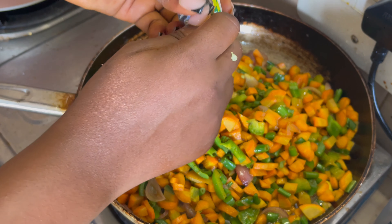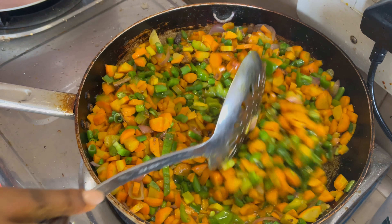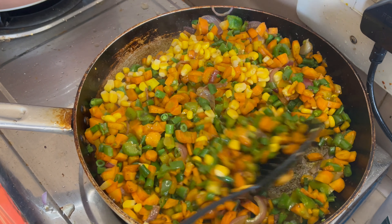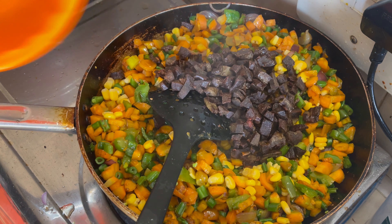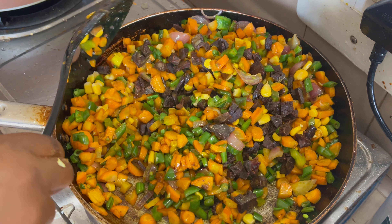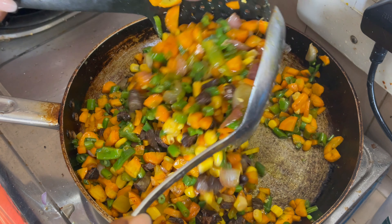I'm going to add bouillon cubes and stir properly, then add the already fried liver. My veggies are ready now — I think it's time to add them to the rice. I'll stir and mix everything properly first.